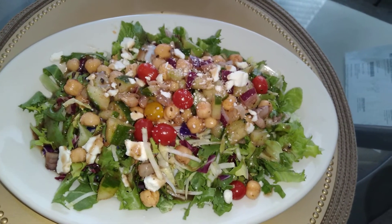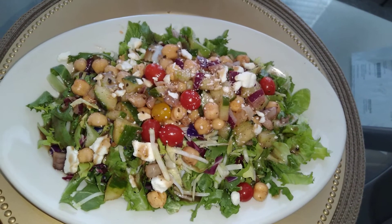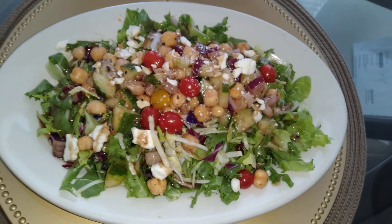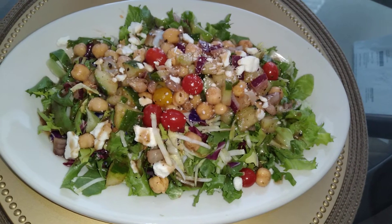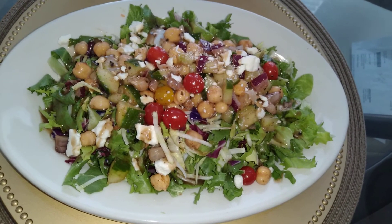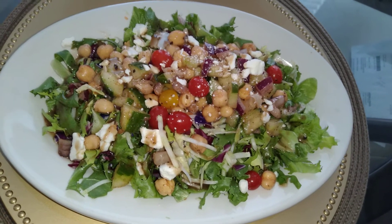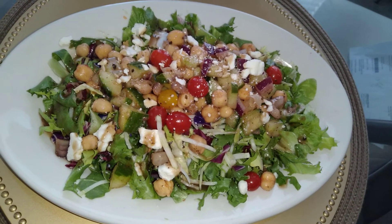Here we are — I am excited about my Mediterranean salad that I am getting ready to eat. It's been a long day, so I wanted to get something in my belly. I haven't eaten anything all day other than golden milk for breakfast. But here I have an assortment of greenery with chickpeas serving as the protein, and tomatoes.